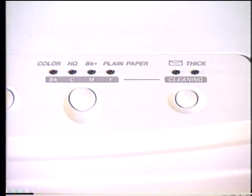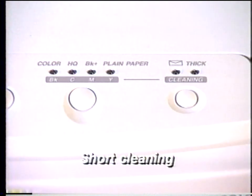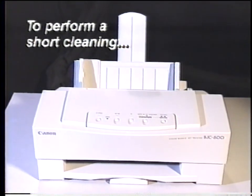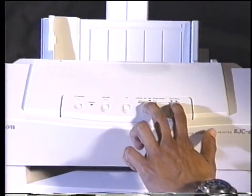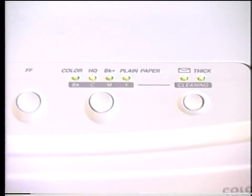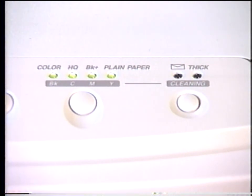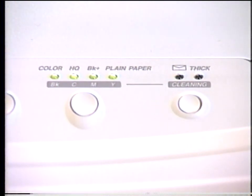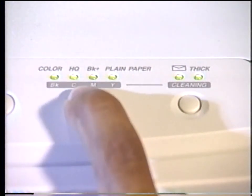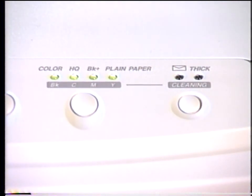When installing new ink cartridges, you will need to perform a printhead cleaning. There are six different cleanings on the printer: a long and short cleaning that cleans and primes all four printhead nozzles, or a separate cleaning for each of the individual color printheads. To perform a short cleaning, hold the paper select and the print mode buttons down simultaneously until the printer beeps. The envelope and thick indicators will begin to blink, and all four print mode indicators will be on. To toggle between the different cleaning functions, press the print mode button. After selecting the desired cleaning function, hold down the paper select button until the printer beeps. This will begin the cleaning cycle.